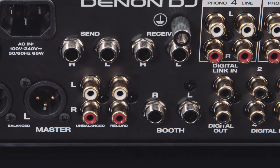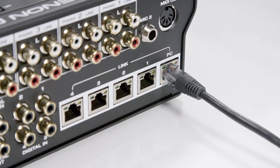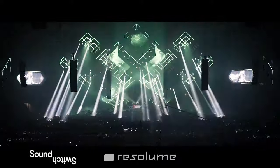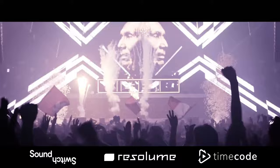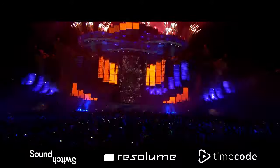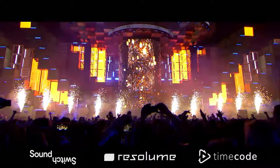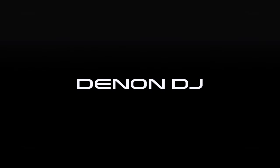The built-in five-port LAN hub enables the linking of up to four media players, plus outputs Denon DJ's StageLinQ protocol to control SoundSwitch lighting, Resolume video, and timecode sync software, enhancing any DJ's audio-visual show from the club to the festival main stage. We'll see you next time.